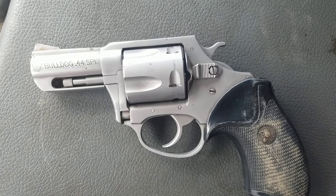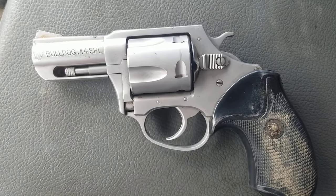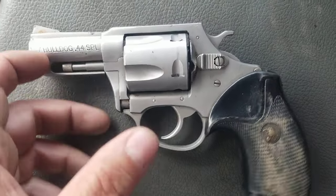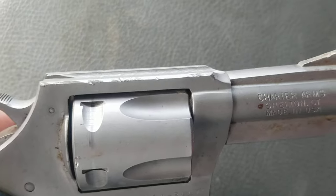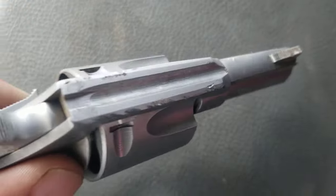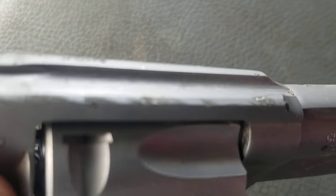I picked up the most beat-up, dirty Charter Arms Bulldog 44 Special I could find. If you look here, you can see this thing looks like it fell out of somebody's holster going down the road. It's pretty beat up.